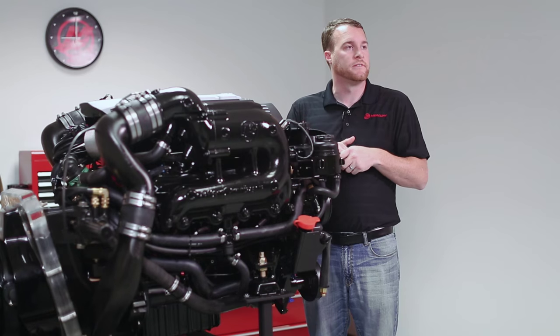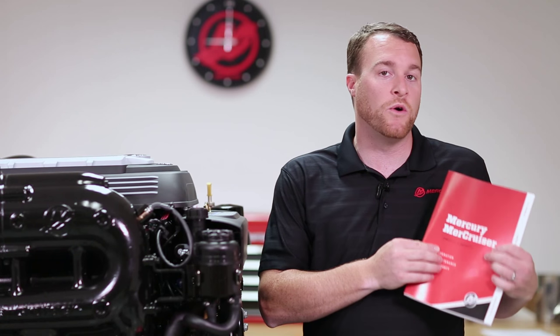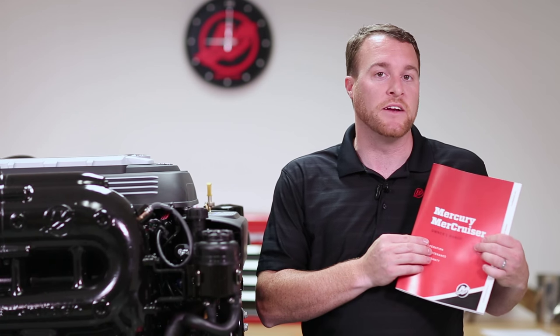If they are, they should be replaced. For maintenance beyond your daily and weekly checks, take a look at your Mercury Mercruiser owner's manual for a more detailed listing of those maintenance items.